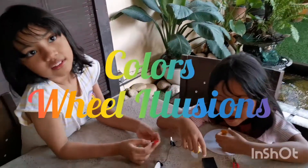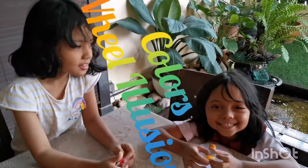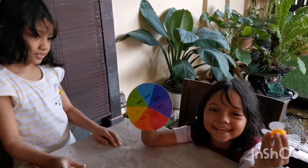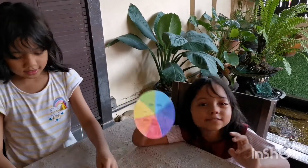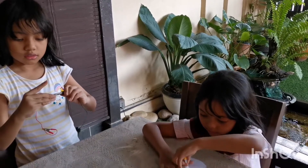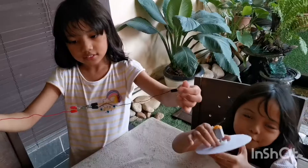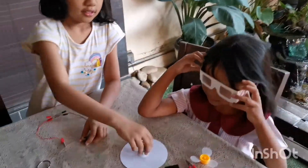Hi guys! So what are you going to do today? A science experiment about spinning? You might do this one first because this can mix up color. Today you're gonna make the color wheel illusion. I only put this and then I have to put this. Come, I want to see the color — may I see the color?